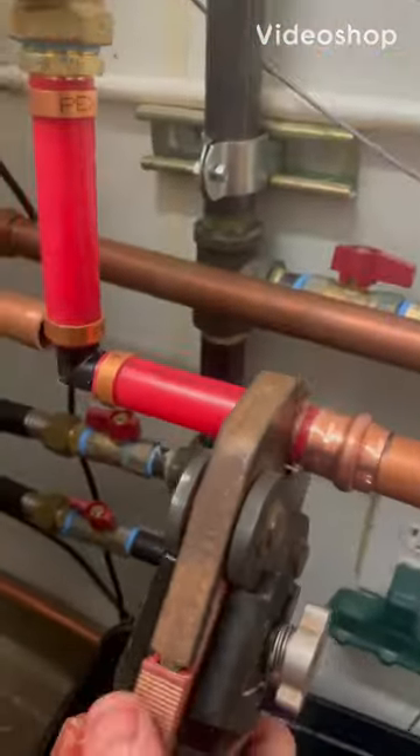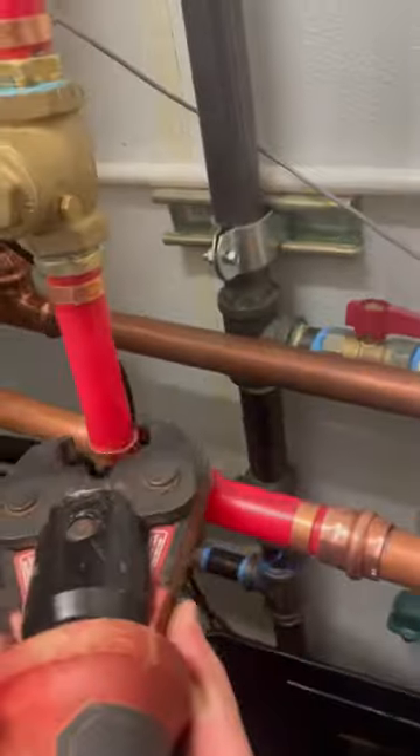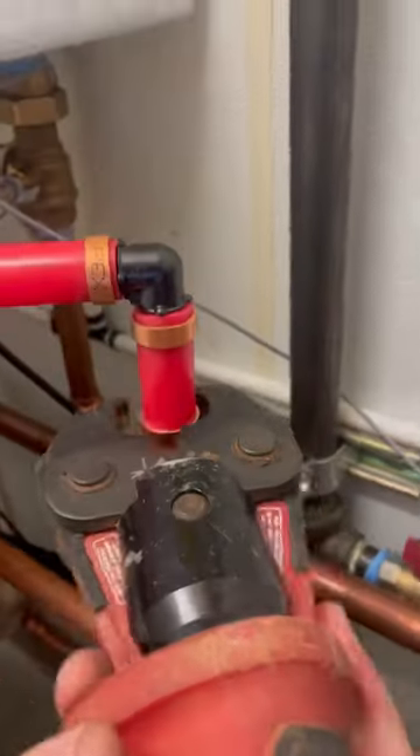Crimping some PEX fittings and one copper fitting transition. We're crimping that check valve right there. A couple 90s going in the inlet of the tank water heater.